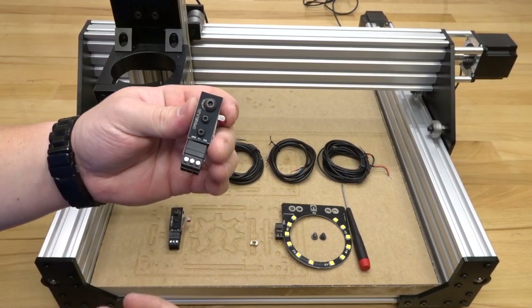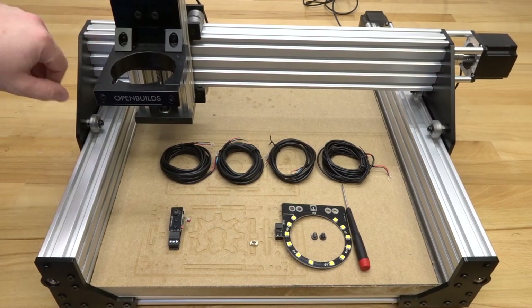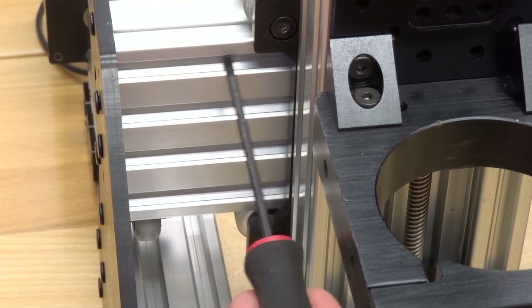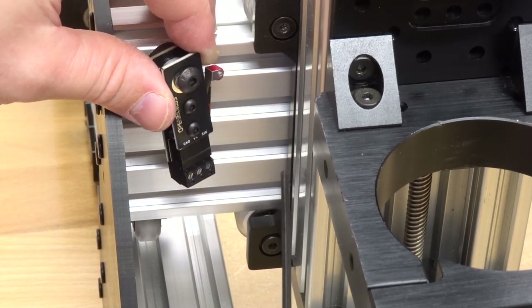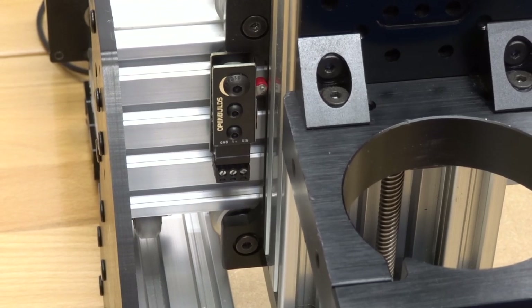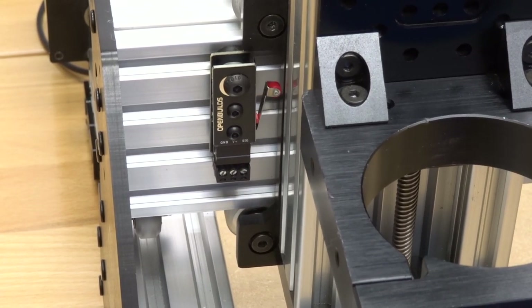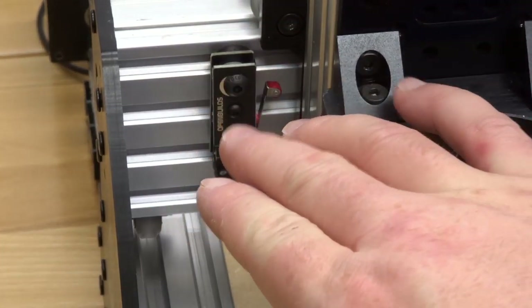Grab one of the pre-assembled micro limit switches for the X-axis. On the left side of the machine, insert the micro limit switch into the tracks of the C-beam, aligning it with the end of the C-beam for the Y-axis. Insert the drop antenna in the top track. You want this position before the actual extrusion — so the X-carriage hits the limit switch before it hits any wheels or extrusions. You can always move this later for more travel, but always test to make sure it hits the limit switch before hitting a side plate.